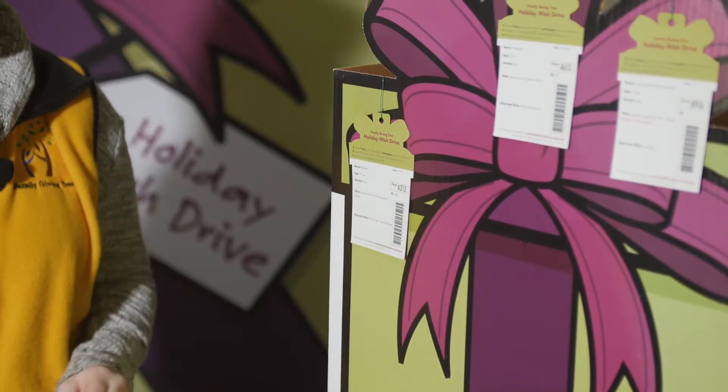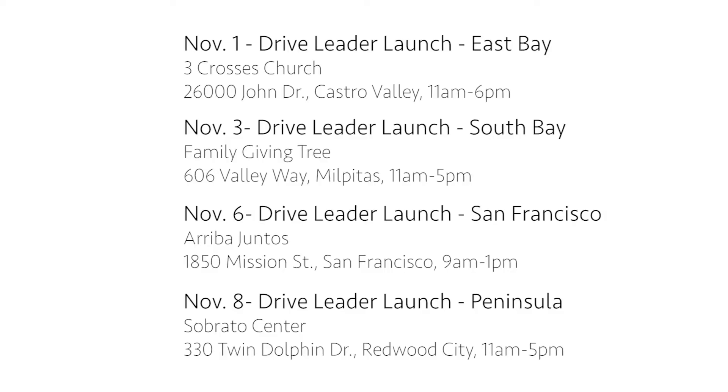First, we have some beautiful boxes. These look great in your lobby or your break room. Unfortunately we can't deliver them to your site, so you're going to have to pick them up at one of our pickup locations or come by our office in Milpitas. Don't forget the key date — our delivery day — which is when all of our gifts are due to the warehouse.